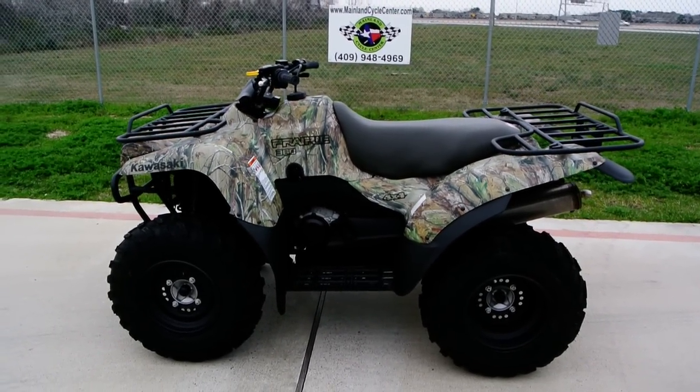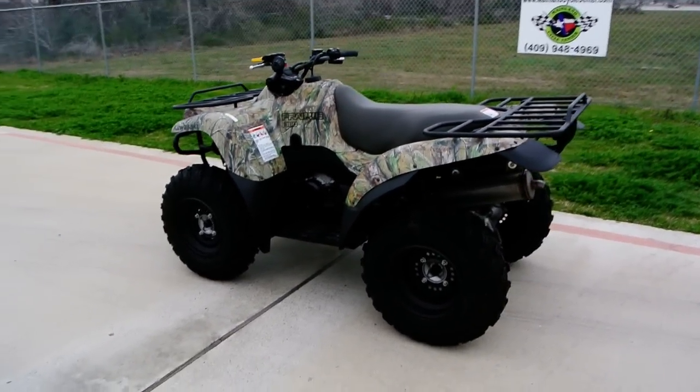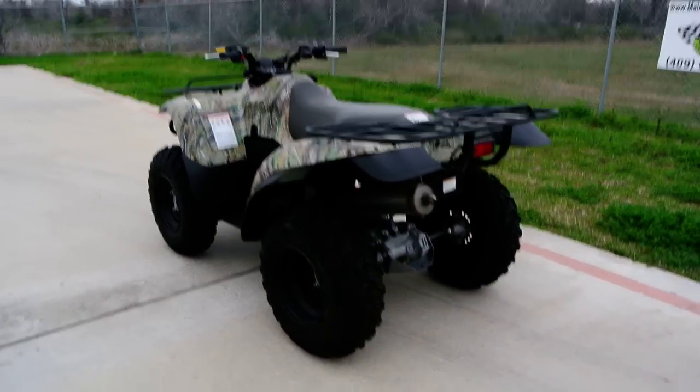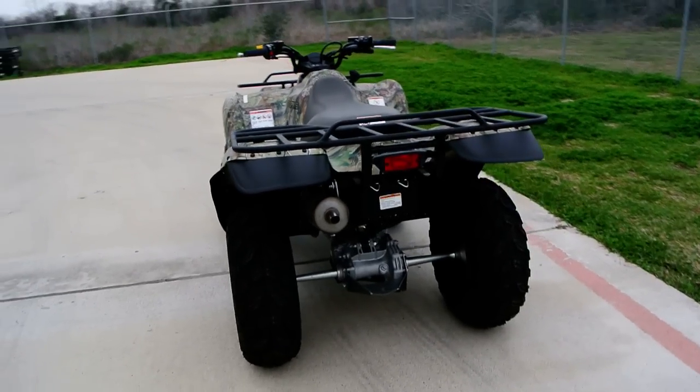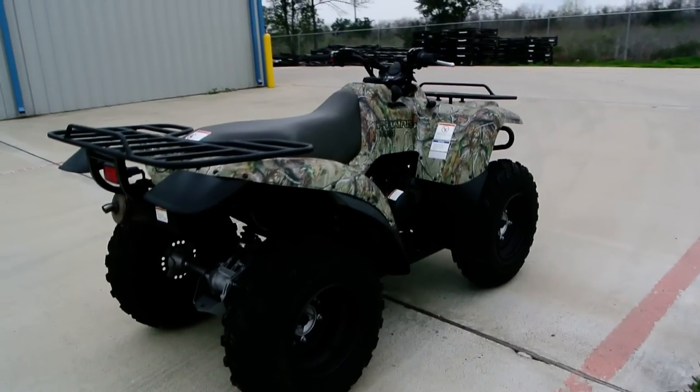Welcome to Mainland Cycle Center's new vehicle department. Today I want to show you a 2011 Kawasaki Prairie 360 4x4. This is a brand new 2011, and this is of course in the camo.